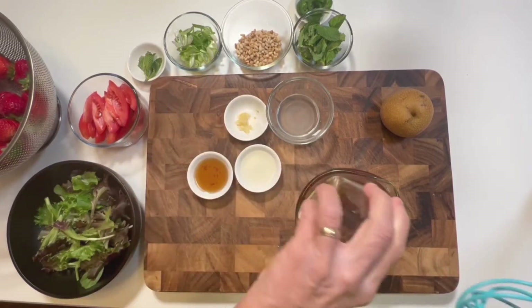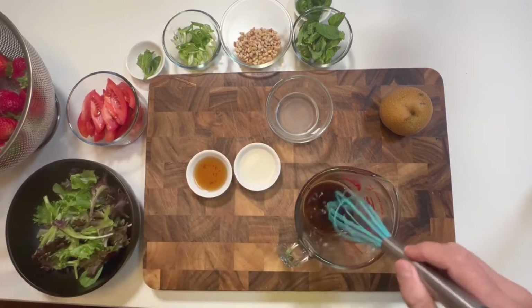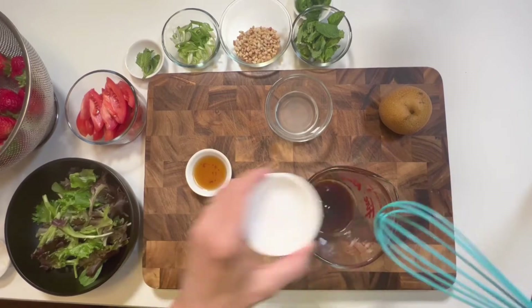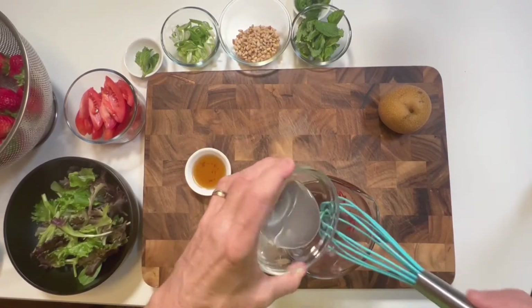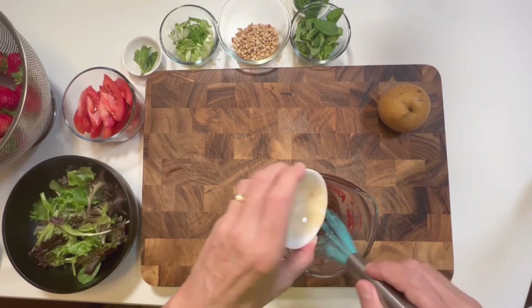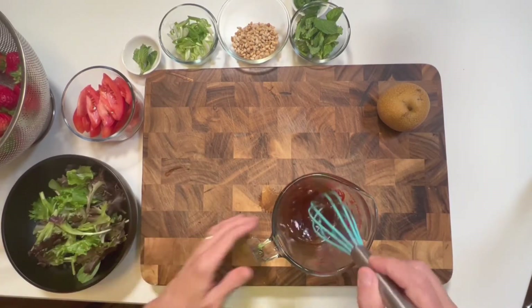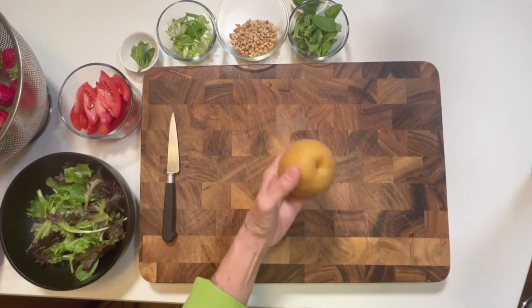Now look at all this. I've got some tamari, and then I'm going to whisk in some crushed garlic. Then I'm going to put in some rice vinegar, and then fresh lime, because you really want to get some tangy, bracing, citrusy lime in this salad. It is absolutely delicious. And then just a bit of toasted sesame oil, which is going to give it that nutty richness without adding a whole bunch of oil. A little sesame oil goes a long way.